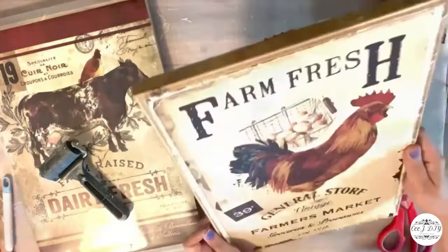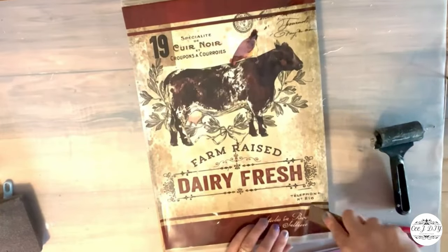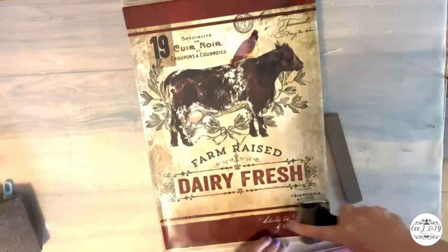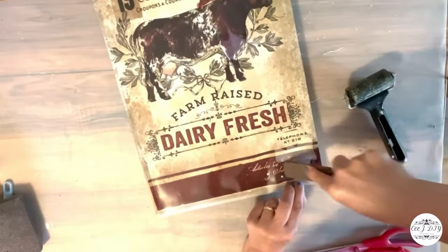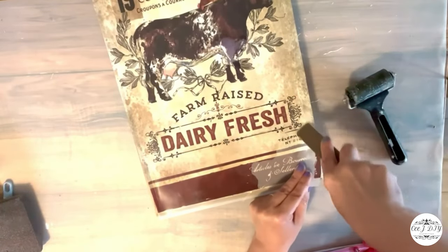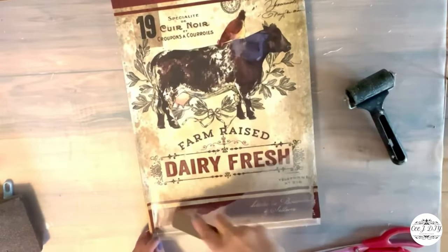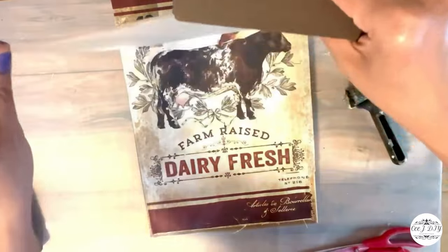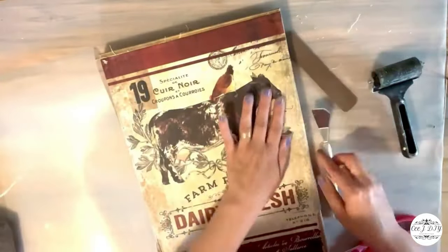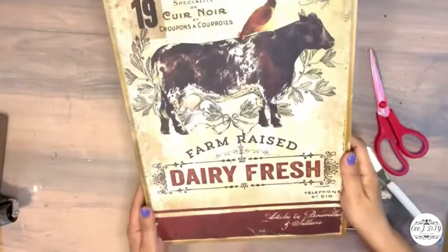Here you go — a super beautiful look. I'm doing the same thing on my second sign, going around the edges with the scraper to loosen up the corner. As soon as the corner loosens, the rest of the transfer goes on nicely and smoothly — we don't need to work too hard. Transfers are great because you can use them on signs, furniture, or any kind of decor you like.